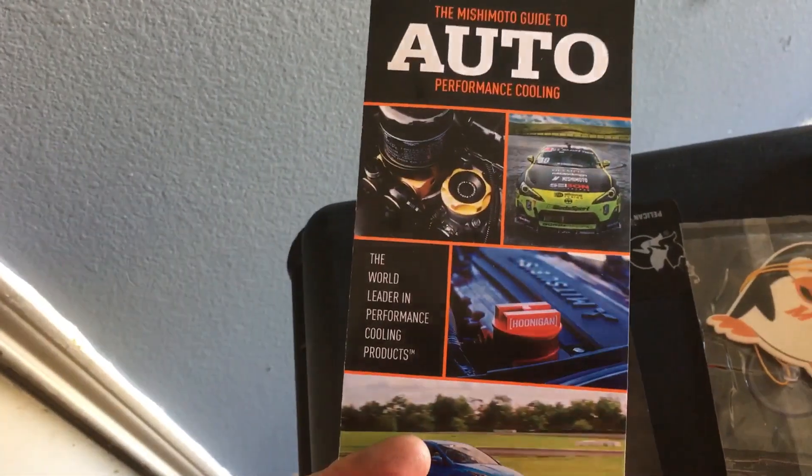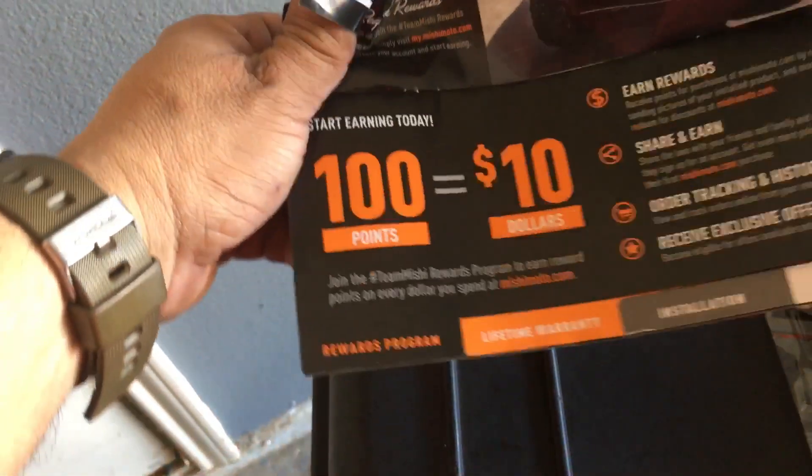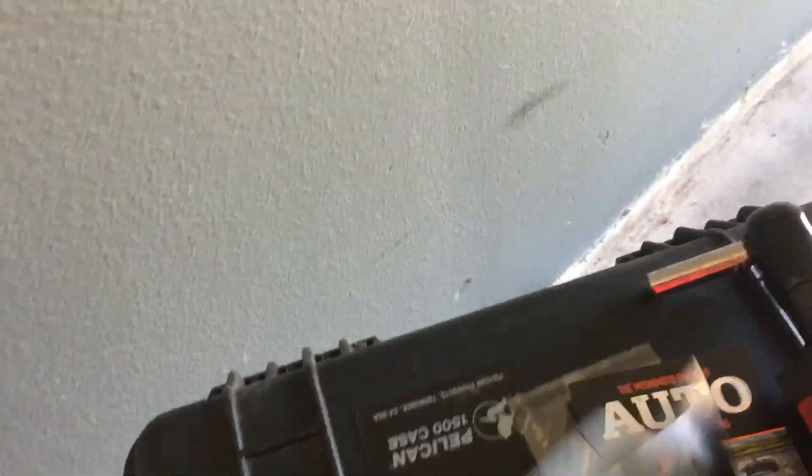All right. And what is this? 100 points equals $10... blah blah blah. That's it. Nothing fancy.